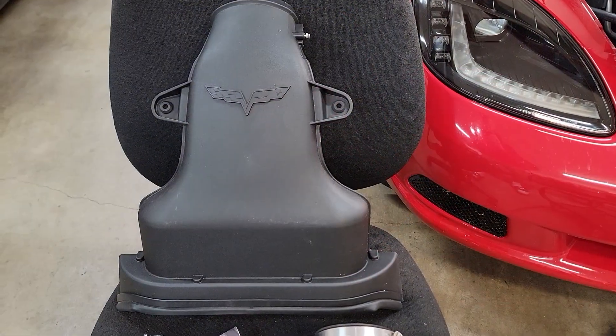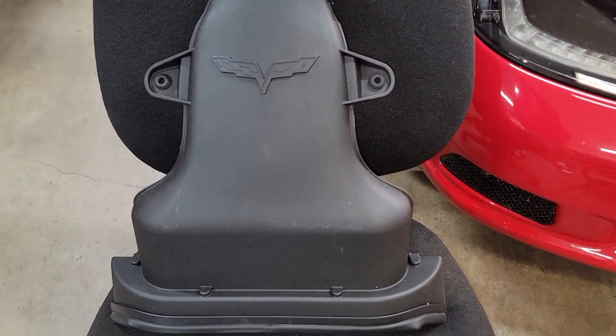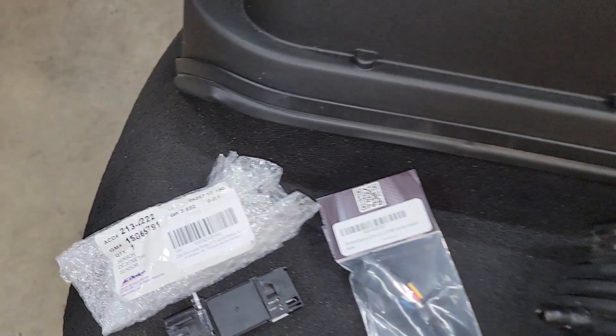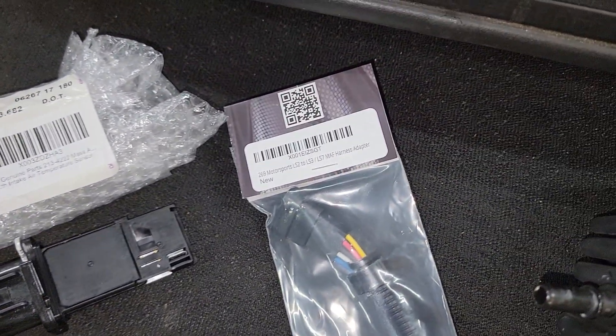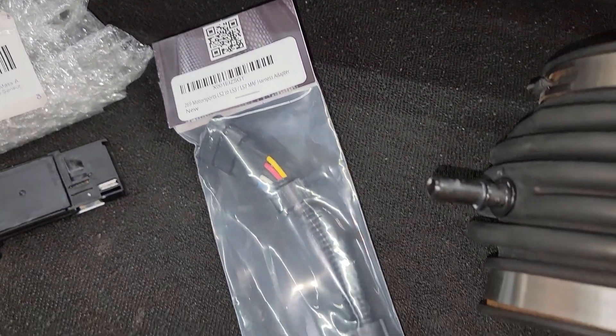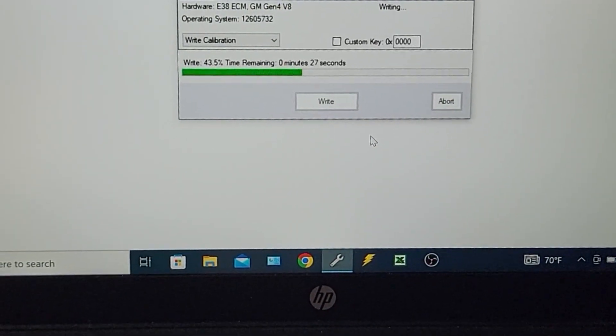In the last video we ordered and received the following parts: an LS7 complete air filter assembly from eBay for $123, an LS7/LS3 mass airflow sensor from Amazon for $48, an adapter cable from LS2 to LS3 mass airflow sensor for about $13, and a new AC Delco air filter for the LS7 assembly for about $75 from Amazon, which had not yet arrived. We also tuned the C6's PCM using mass airflow and intake air temperature data taken from a stock 2008 C6 Z06 tune.